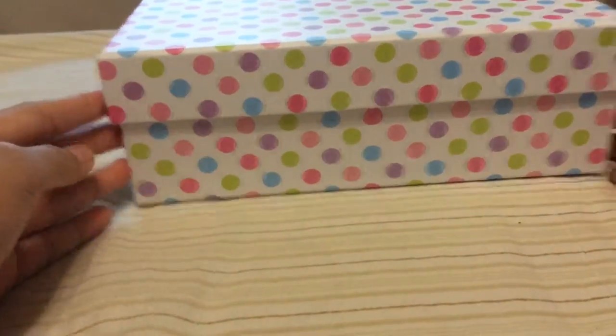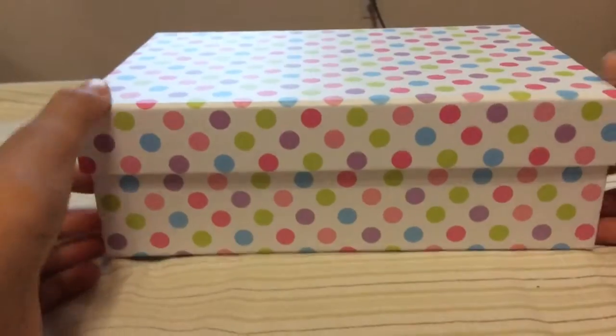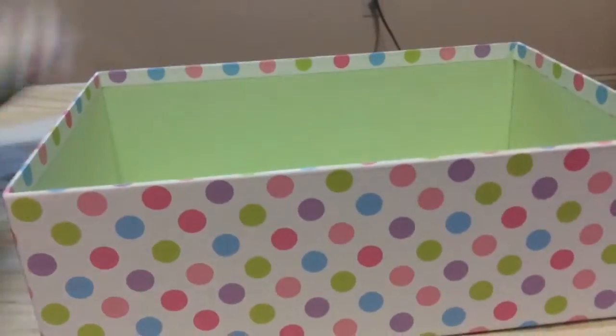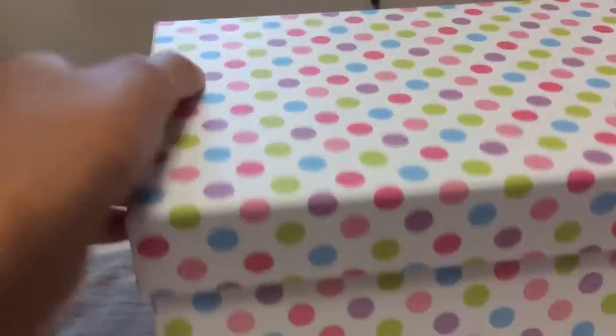So the first thing I got was this polka dot box and it is really nice and it has a green lining inside. So that is the first thing I got.